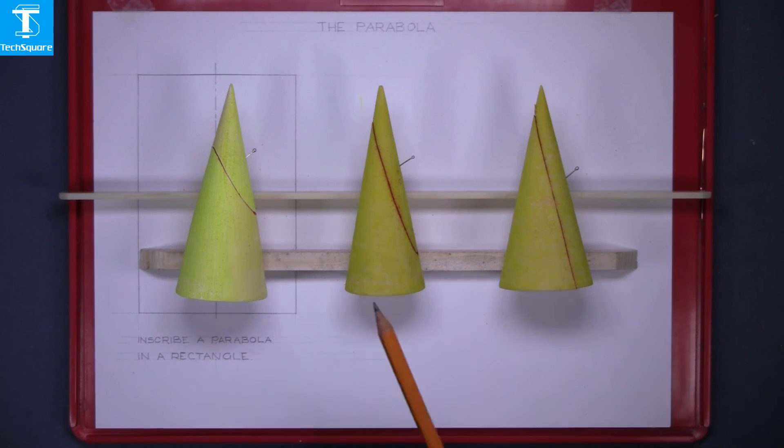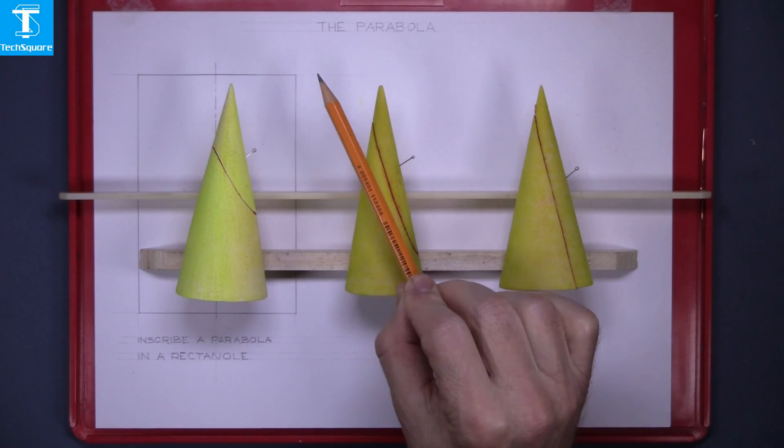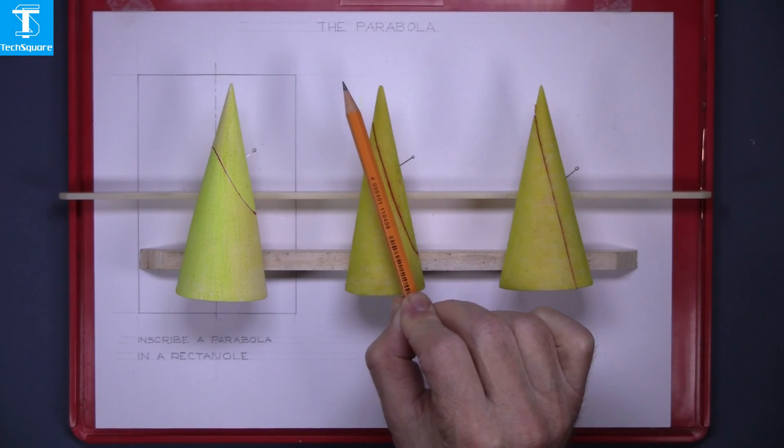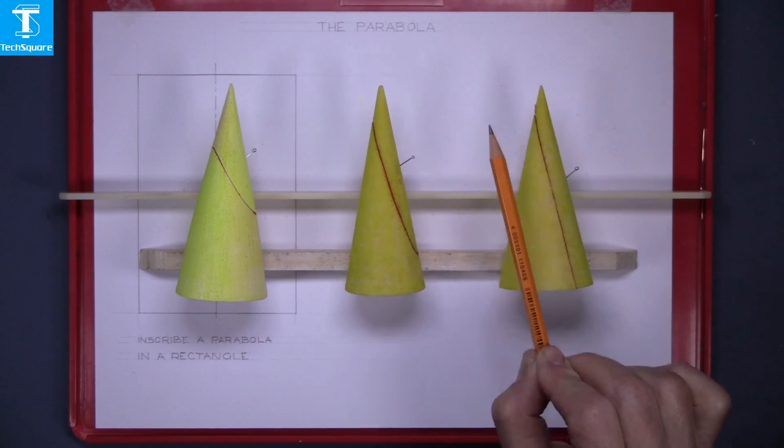These are three section cones. The first cone is cut at about 50 degrees to the horizontal, the second one is cut at about 75 degrees to the horizontal, and the third cone is cut parallel to one generator of the cone.